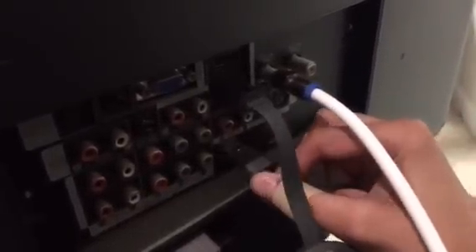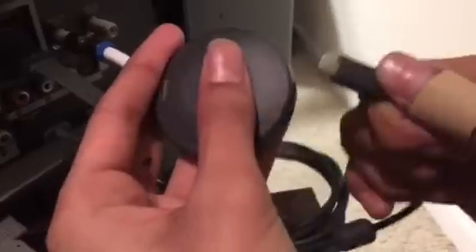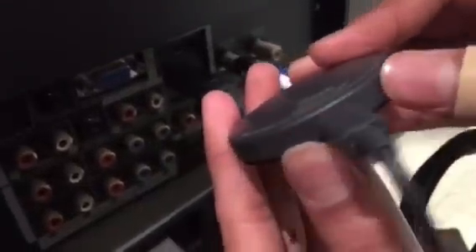Let me check if that's even the right way — I don't think it is. Or is it? Yeah, that was the right way. Basically just plug in the USB and then plug in the micro end into the Chromecast. Other way — there you go. Now, there's a light over here and there's a button over here — you need to turn on the Chromecast.